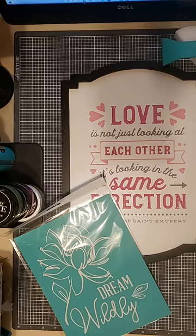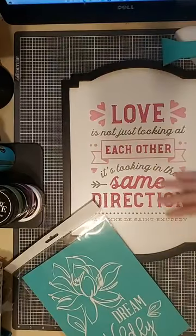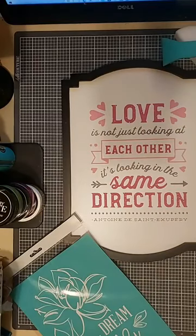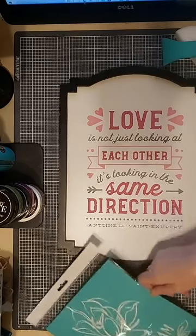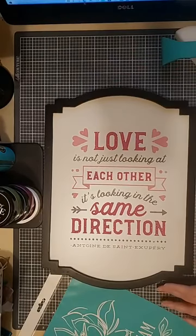Hi, this is Kathy from Craft with Kathy. Thanks for joining me this evening. I've got an interesting project for tonight that I think is going to be a lot of fun. I'm going to be using the Dream Wildly transfer and replacing my Valentine's project with it. The beauty of chalk paste is it's washable, so I can reuse this surface over and over again.